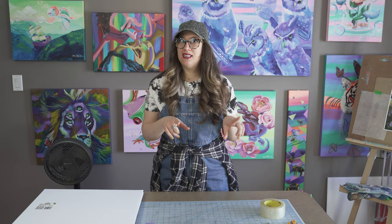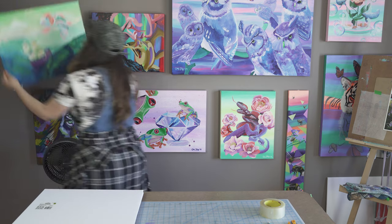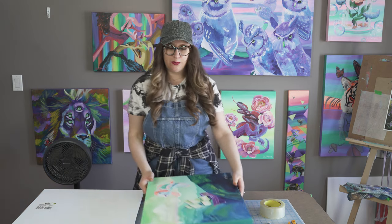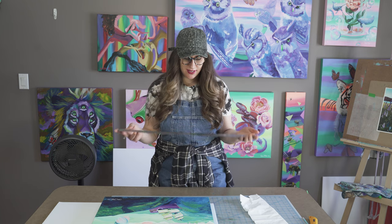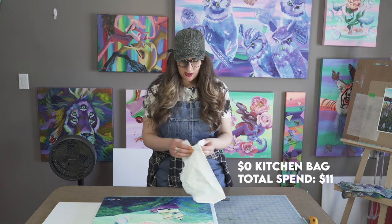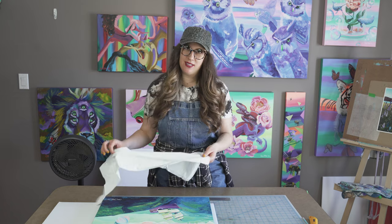One last thing you'll need is a painting or whatever you're going to ship. Today we'll be shipping out this painting called Koi Ship Savior, and I'll be sending it off to Pittsburgh in the United States. In classic artist fashion, I also forgot two items: a long metal ruler to help with cutting, and a plastic bag - I just use a kitchen catcher type, but any plastic bag should do as long as your painting fits inside.